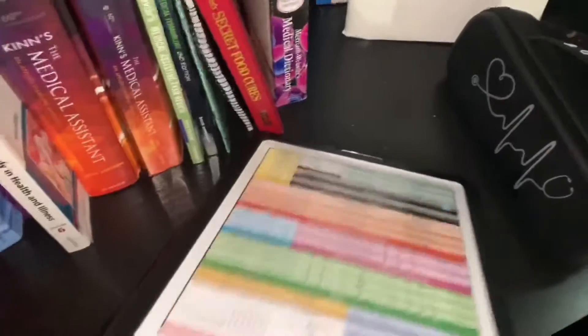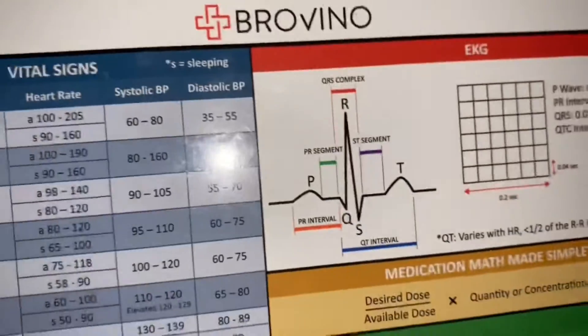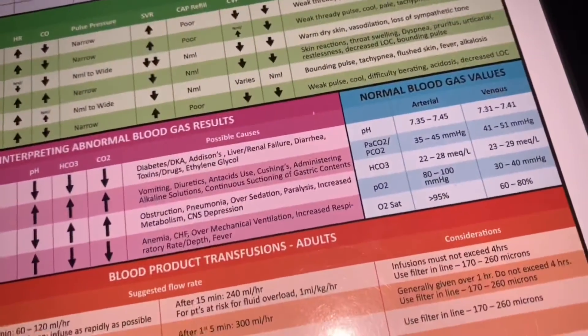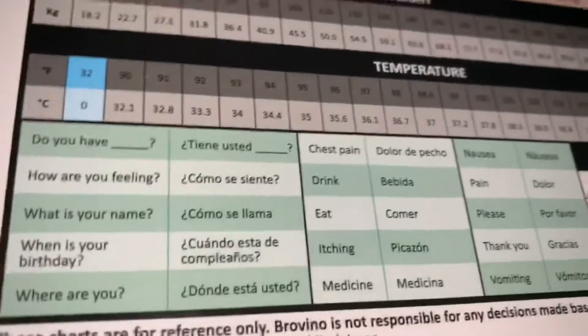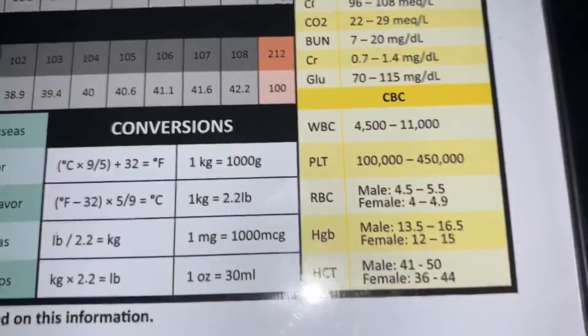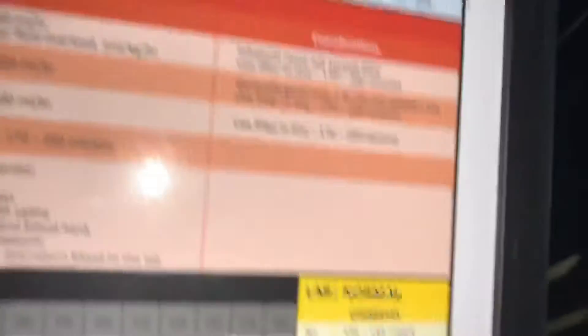This is a clipboard I bought from Amazon and I love it so much. Look at what it has on it — vital signs, EKGs, PQRST (which we just talked about in class), shop assessments, weight, temperature, questions to ask, and it converts to Spanish. It also has conversions from Fahrenheit to Celsius, Celsius to Fahrenheit, pounds to kilograms, kilograms to pounds, and milliliters. The inside has a little storage compartment where I keep my calendar.